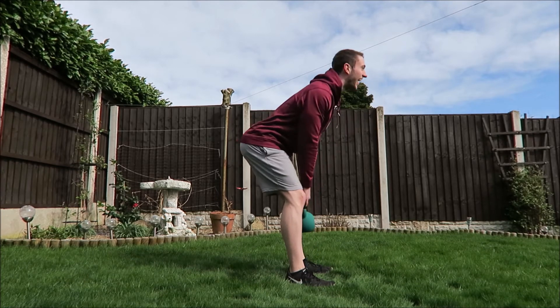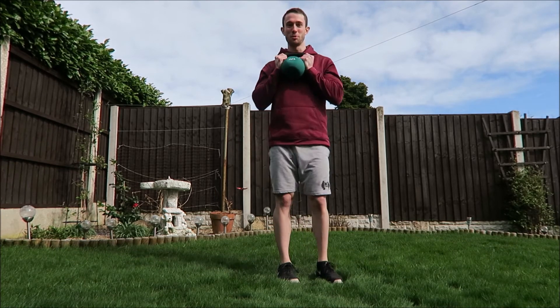I've lost count but you get the idea. Next one's calf raises.